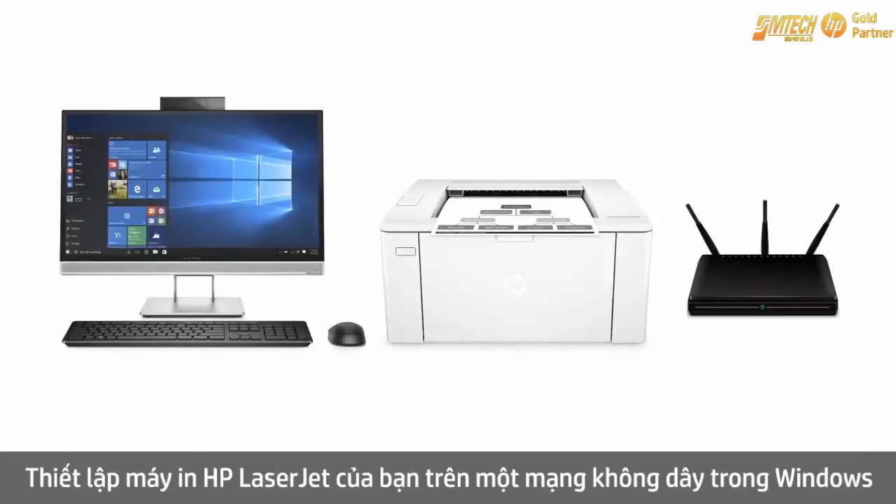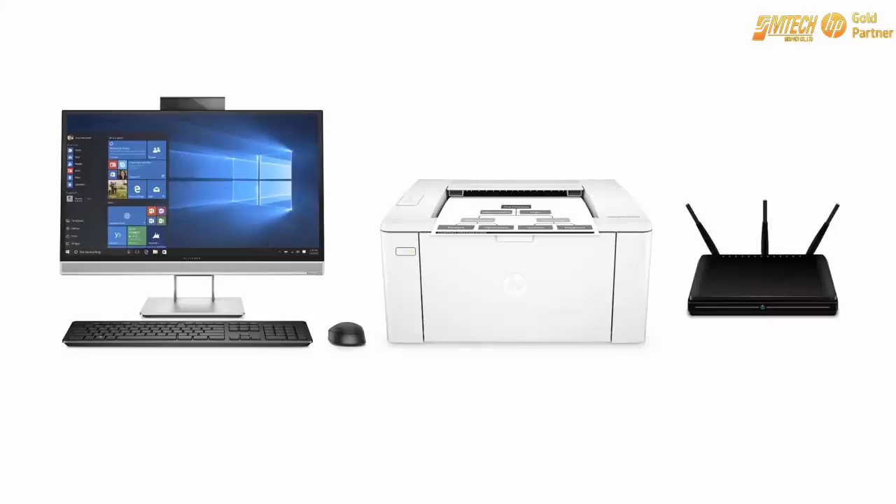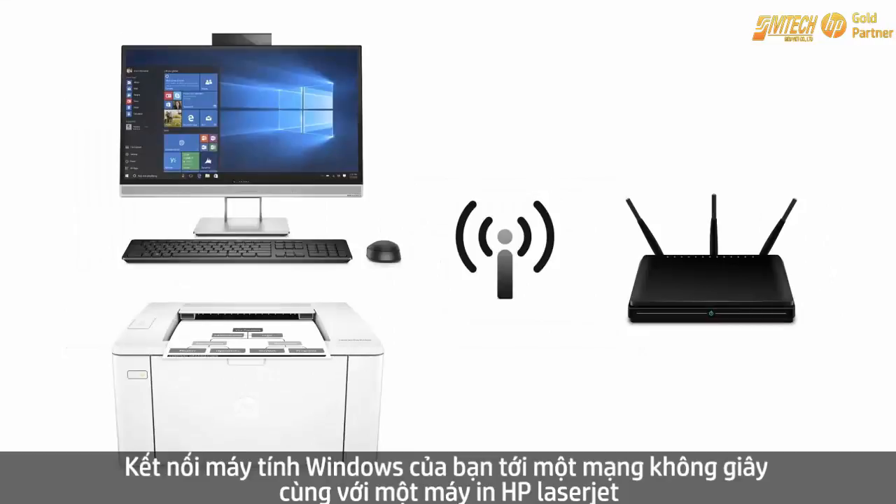Set up your HP LaserJet printer on a wireless network in Windows. Connect your Windows computer to a wireless network with your HP LaserJet printer close to the computer.